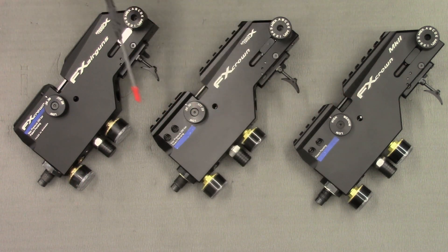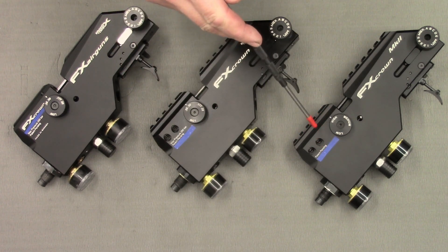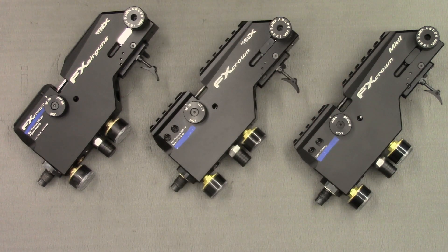The main external difference between the Mark 2 and the Mark 1 is the addition of a Picatinny rail and the mounting point for the barrel. However, there are some smaller differences that I am going to talk about now.